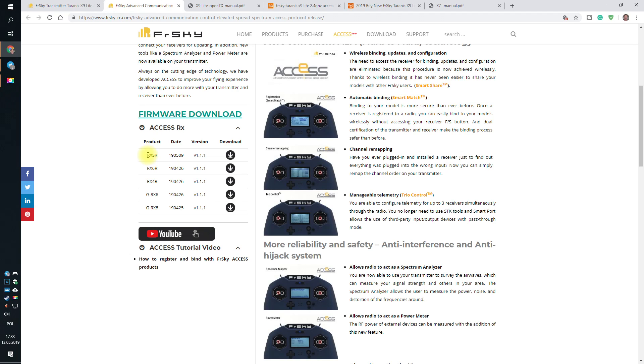From a kind of reliable source, I've heard that this is a one-way trip. Because — probably, and this is not confirmed, I do not have the hardware — flashing ACCESS to the RX-SR overrides the previous bootloader and you will not be able to flash back the ACCST firmware, losing compatibility if you decide to go back to your old Taranis. So it's problematic. But okay, everybody wants to sell new hardware. It's fine.